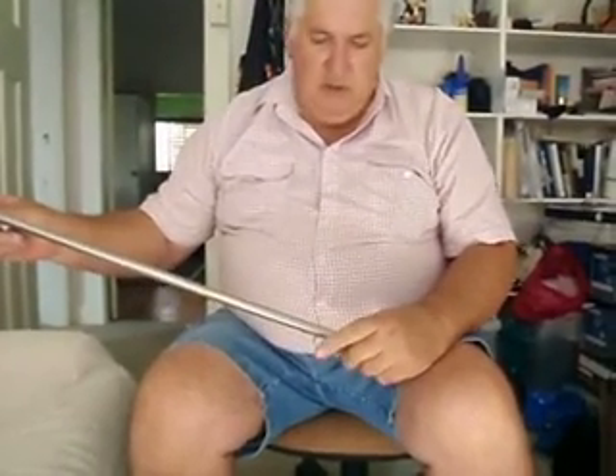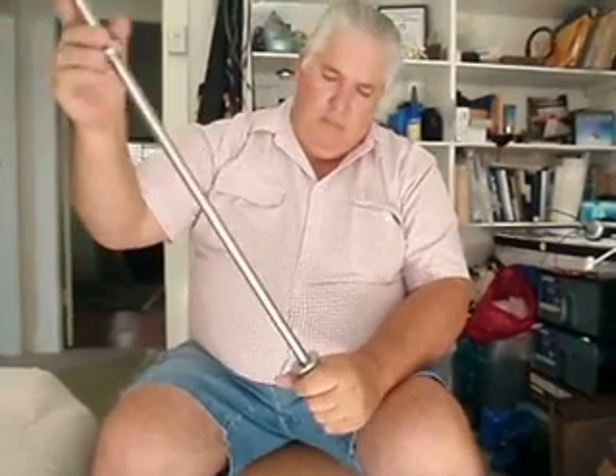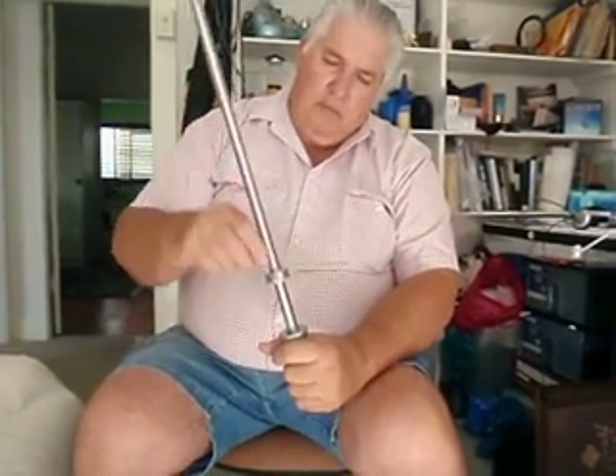I showed you where there's twins that don't go together — it doesn't matter what you do, they just won't come together at all. But if we bring the other magnet in, it might go together.